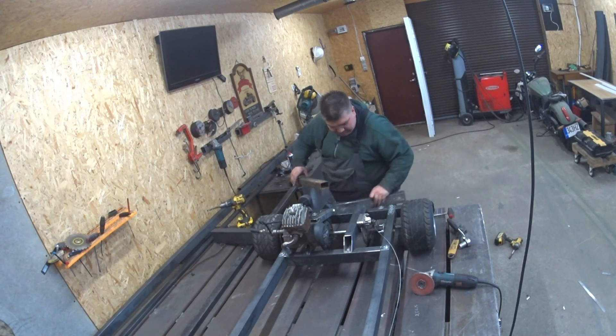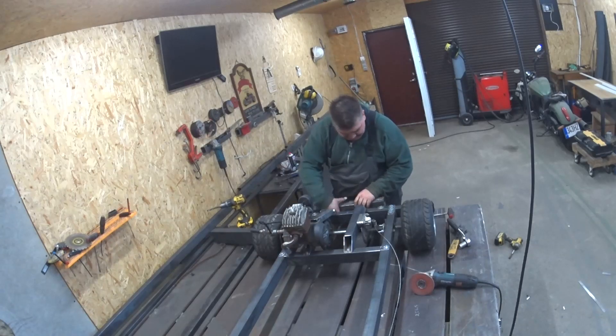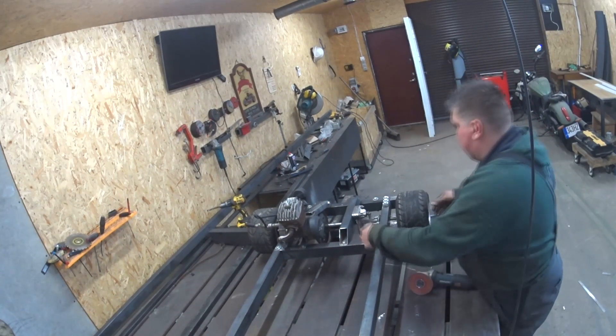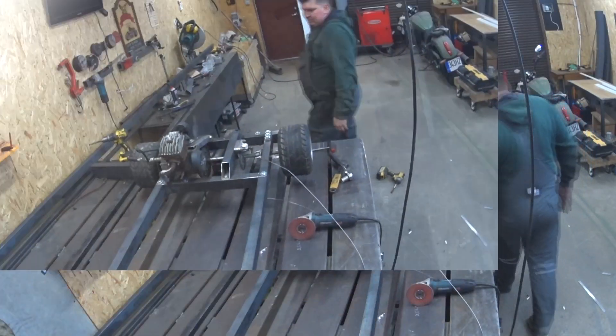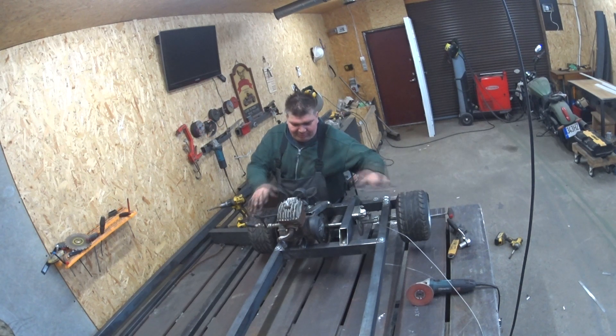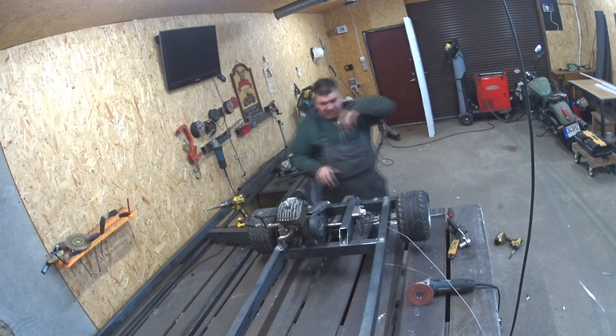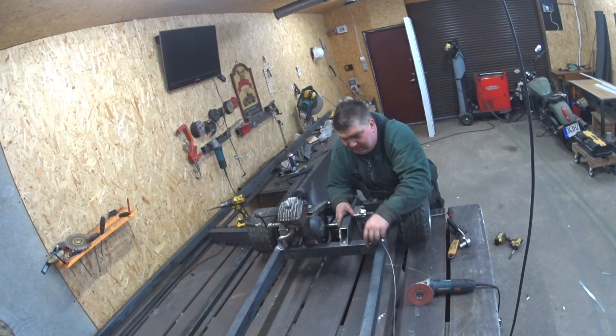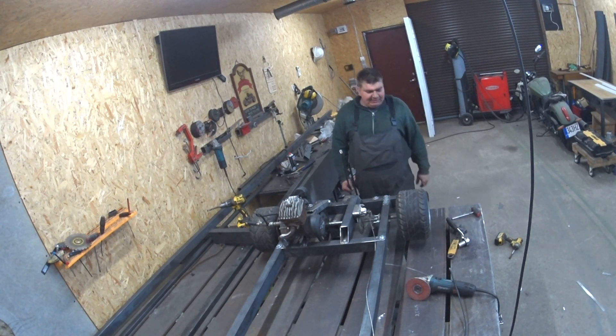I've fitted the brakes — let's try them. They work! The engine, rear axle, and rear end of the go-kart is finished. We need to run some cables, make a pedal, and do the steering. So let's make the brake pedals.